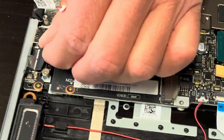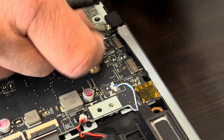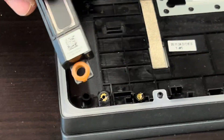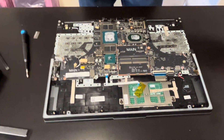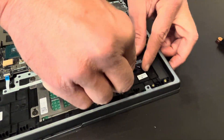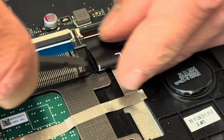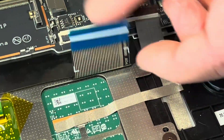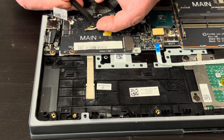Now let's take out the IO board and the motherboard. Unplug all the connectors from the motherboard. If your sound is bad, replace the speakers — it's easy to do. Just disconnect them from the motherboard and you can take out both speakers. Here we have the part numbers.